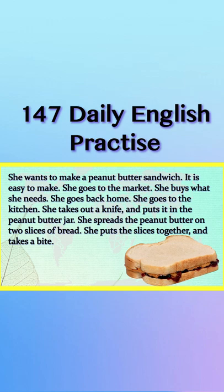She wants to make a peanut butter sandwich. It is easy to make. She goes to the market. She buys what she needs. She goes back home.